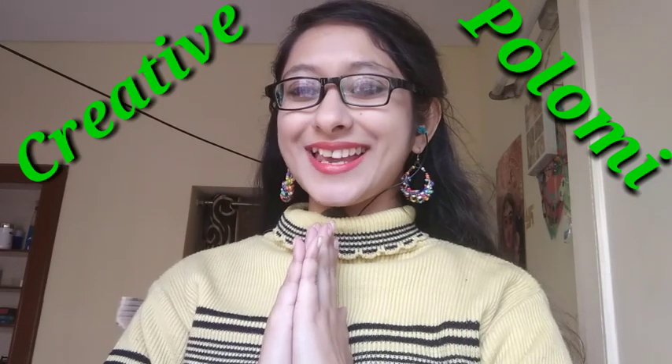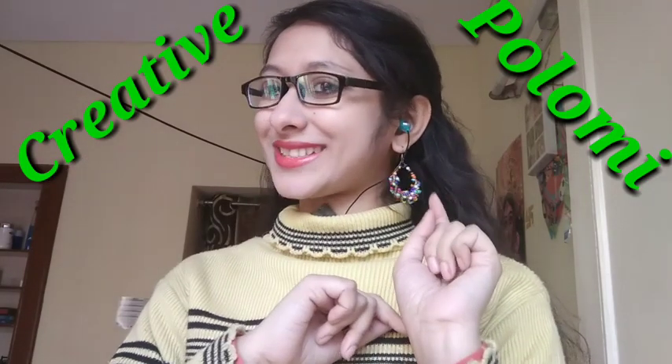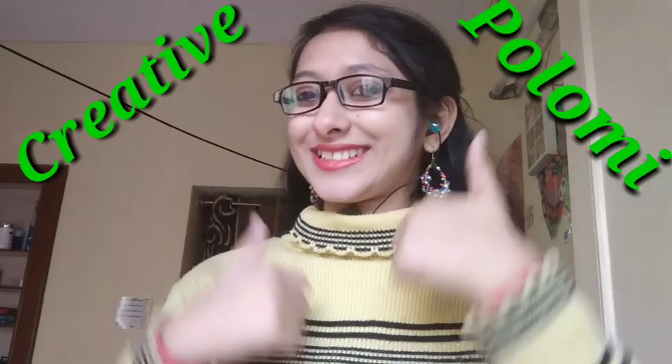Hello friends, how are you all? Welcome to my channel Creative Follow Me. Thank you for clicking this video. If you like this video, please like and comment below. If you have any queries, please do that too. And subscribe and press the bell button below. So let's start the video.